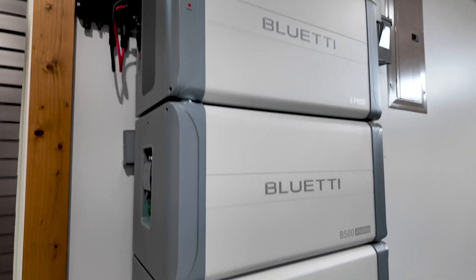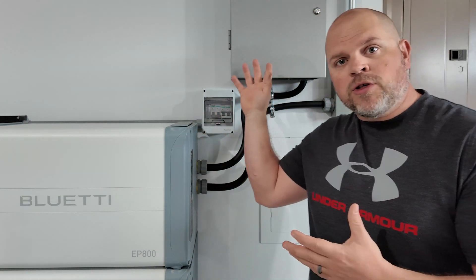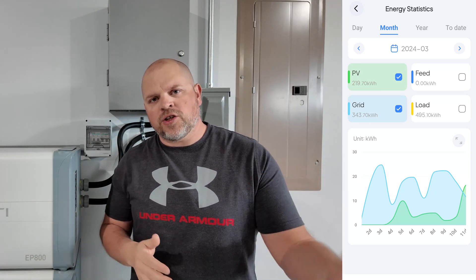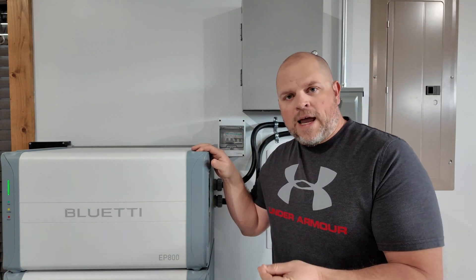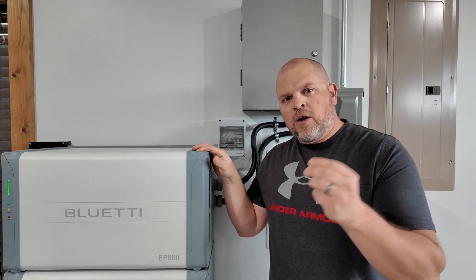I'm going to be talking about the Bluetti EP800 and the B500 batteries. We're going to talk about what applications most people would use this for and what I'm actually using it for. We'll talk about the production we've gotten over the last month or so — some long-term testing — and I'll show you inside the app. I also want to talk in depth about the ROI. This can actually pay for itself in less than four and a half years, depending on your situation.